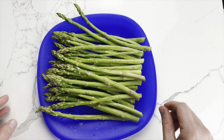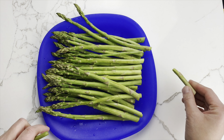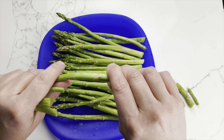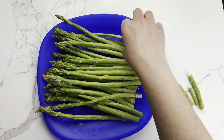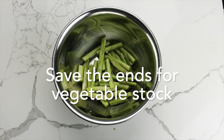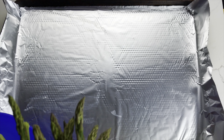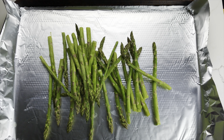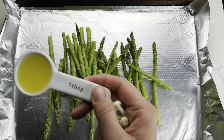Next, remove the tough ends from your asparagus. You can snap them off, as shown here, or use a knife to cut them. Regardless of which method you use, save those ends because they make excellent vegetable stock.